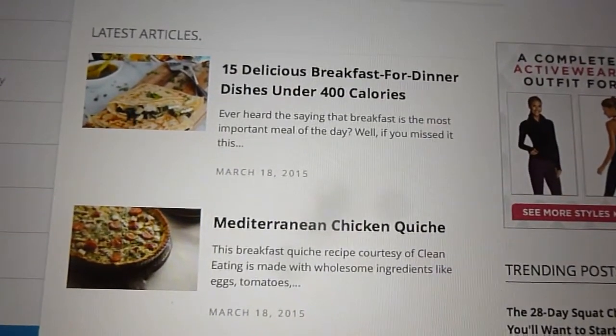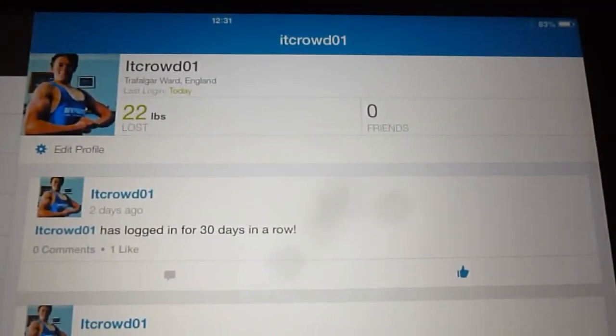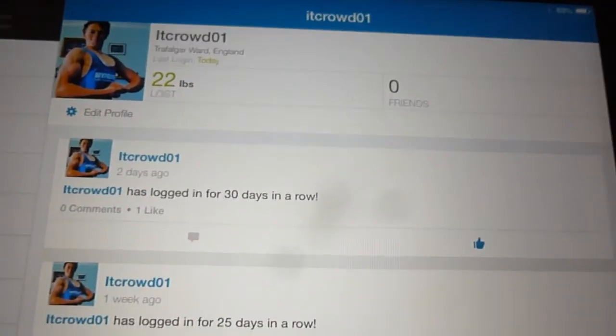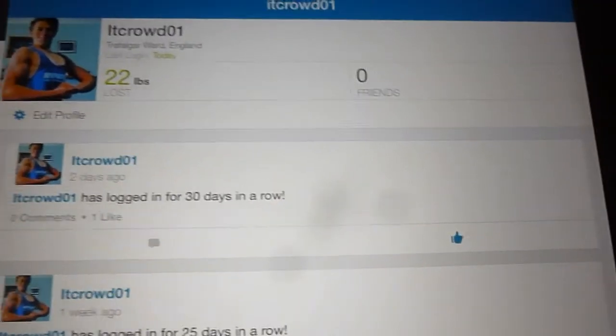So this was basically a whistle-stop tour of MyFitnessPal for those who haven't used it before. Please be sure to leave a comment and a like down below and let me know if it was helpful. If you have any other questions, don't hesitate to ask.